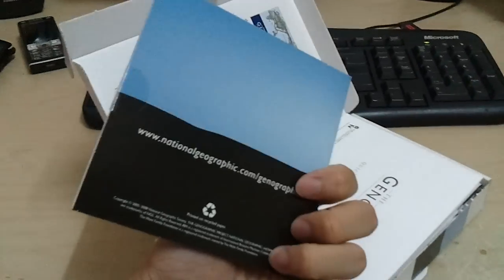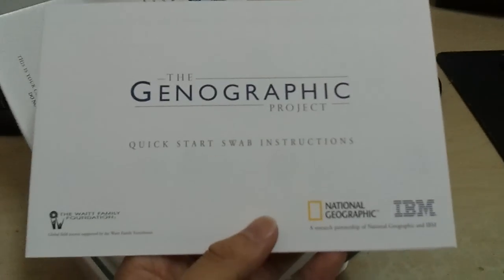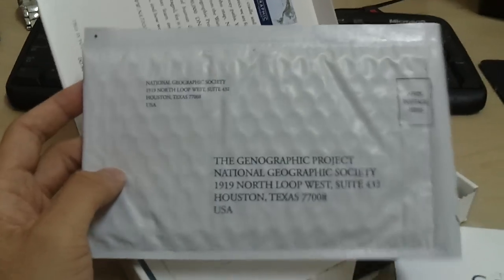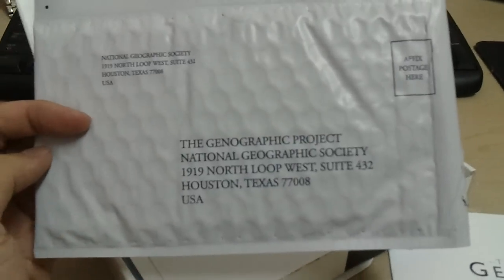Upon unboxing you will see a CD. As you can see, if you'd like to find out more, this is the website to go to. Next up, the quick start swap instructions — I read that earlier but I'll go through with you guys briefly about how to do it. Of course, this is the envelope where you're going to place the kit and send it back to where it's supposed to be sent. And there's bubble wrap, so pretty good.